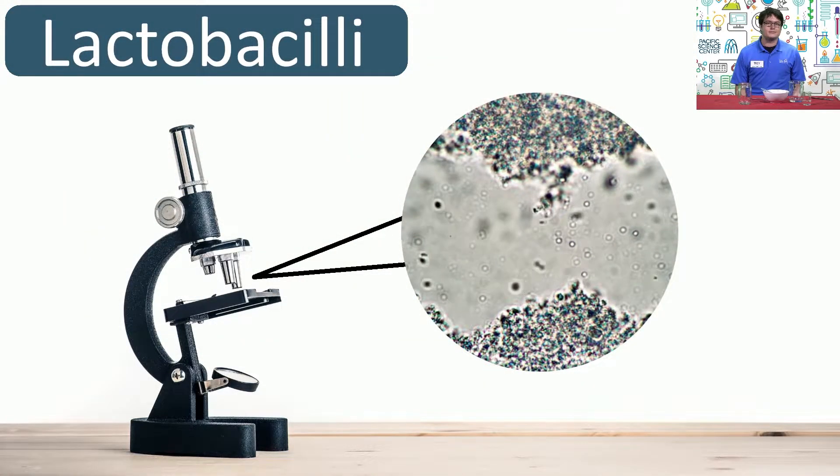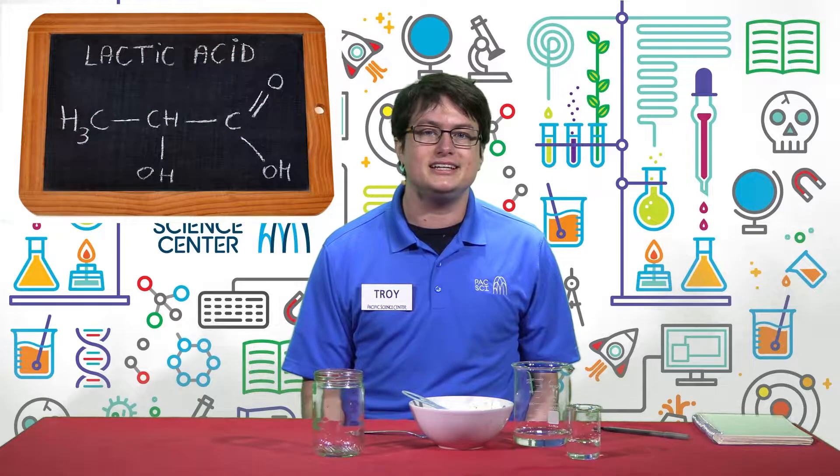These two types of microorganisms are not harmful to humans, and they help with the fermentation process by eating up sugar molecules found in one of a starter's main ingredients, flour. After eating this sugar, the bacteria produce a type of acid called lactic acid, which gives sourdough its distinct tangy flavor.